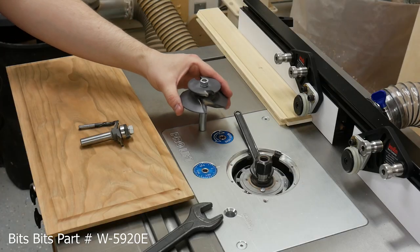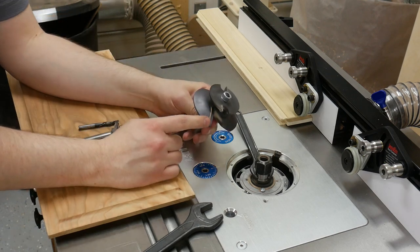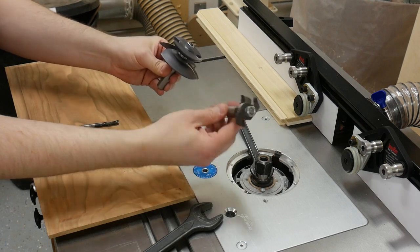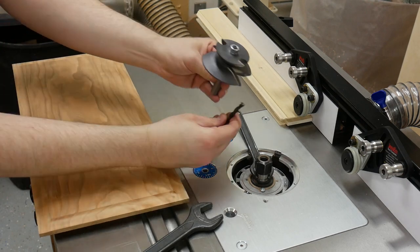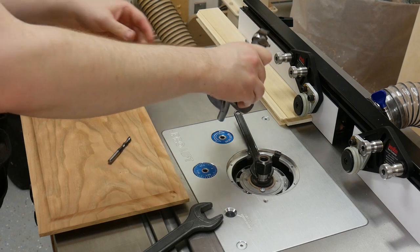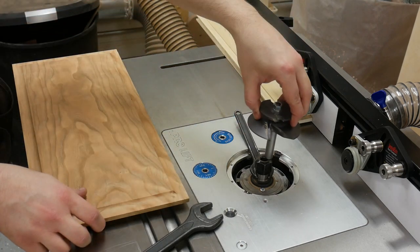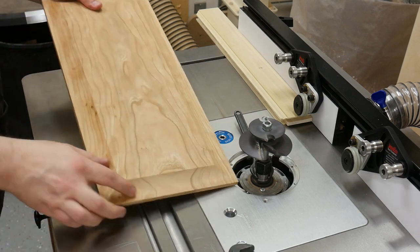Now we're going to be installing the largest cutter that I've ever used, and this is a raised panel bit that also includes the back cutter. Look how large it is — here's the railing style bit in comparison, and a quarter-inch bit. This thing is freaking huge, so that means you're going to need to run it slow and you're going to need a powerful router.